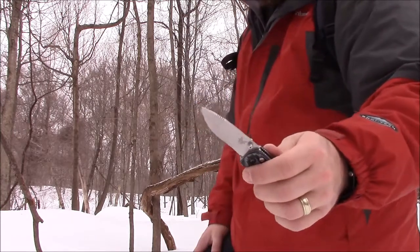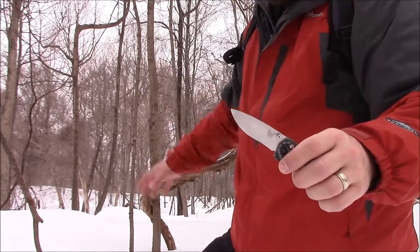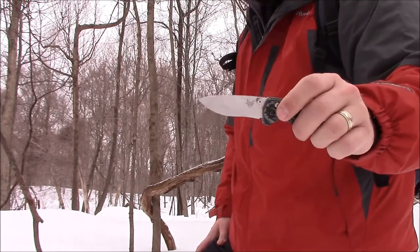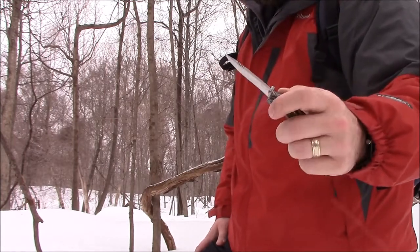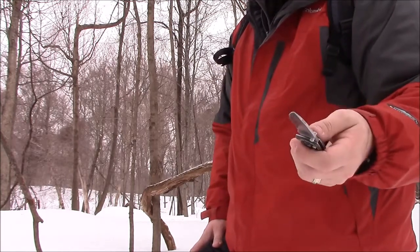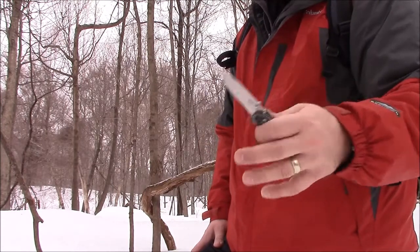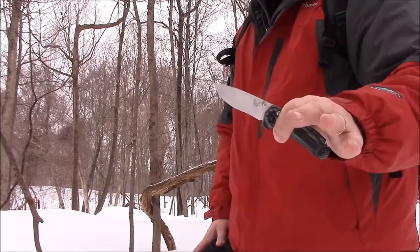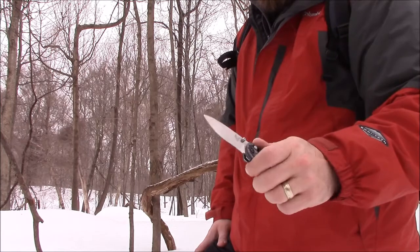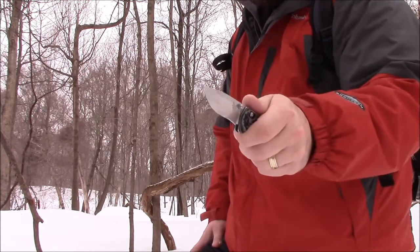I'm going to do a little bit of use with it and show you guys — I'm going to break up some firewood, get some kindling off this dead tree branch back here, just to demonstrate what the blade can do. I'm not going to do slicing tests; slicing paper is one thing, but this is the kind of stuff you might actually use it for when you're hunting — making a fire, doing camp chores. I want to give you a realistic review.